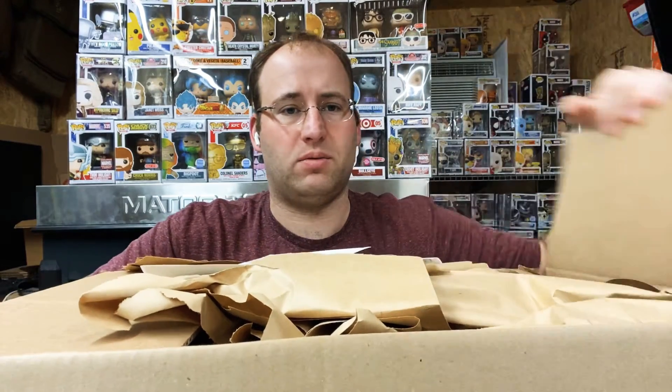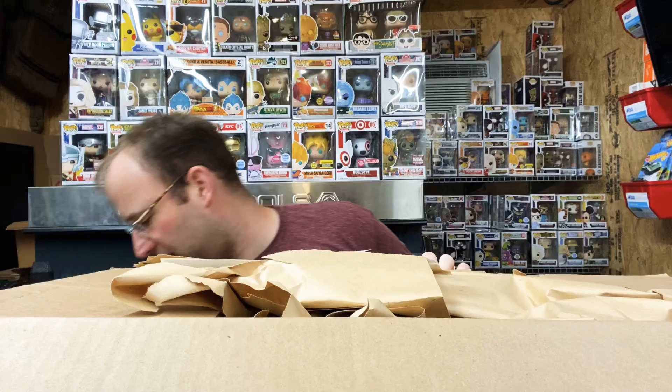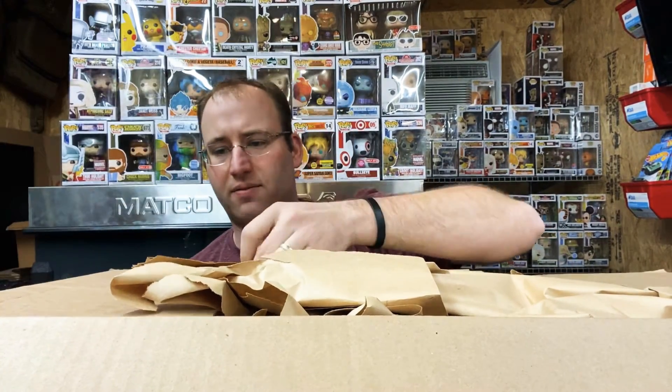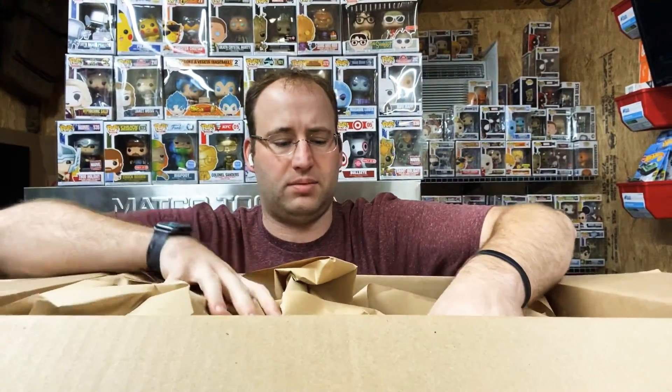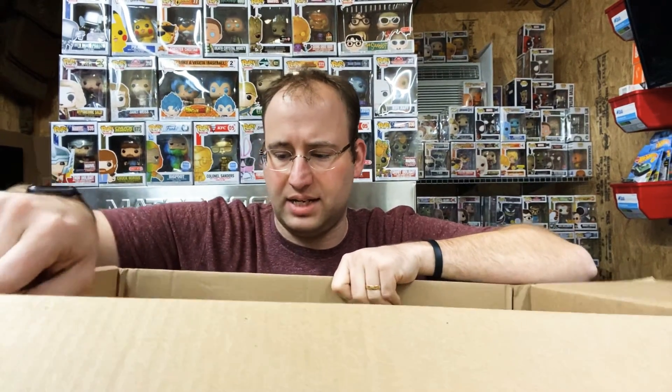All right, let's fold that down. We're only at two minutes, guys — we're going to be like a three or four minute video today. Some crazy stuff has happened in the past few days in the Pop community — stuff we're not going to get into — so let's just say we're doing good.